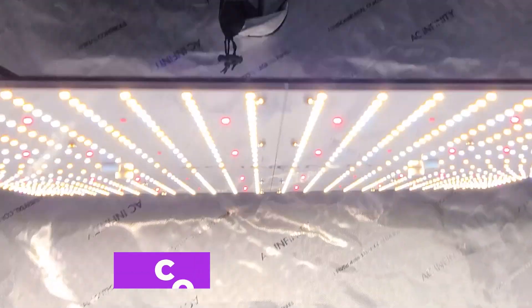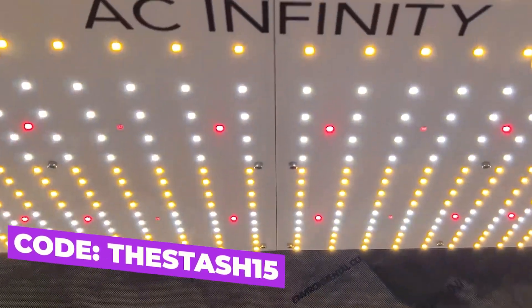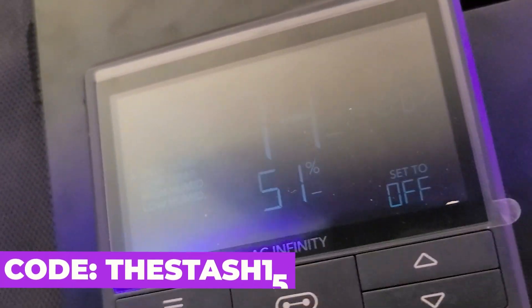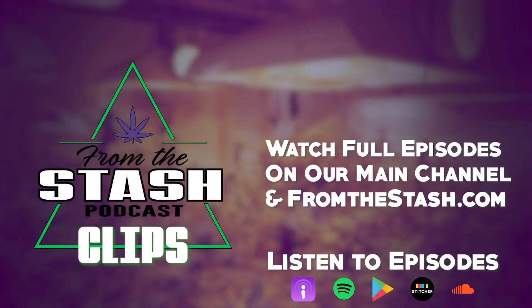This FTS clip was brought to you by AC Infinity, leaders in garden innovation. Use discount code THESTASH15 at checkout to save money on your order. From the Stash Podcast.